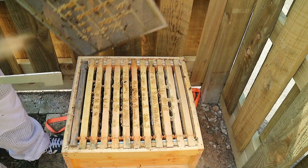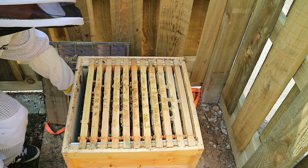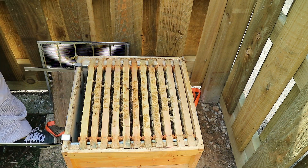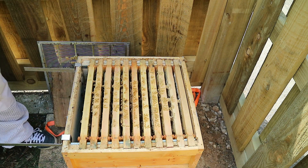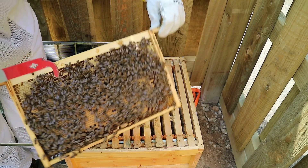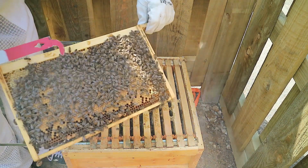Clean the screwdriver off, dummy board out, some frame rests in. A bit more smoke. A full frame of cut brood on both sides - no signs of any queen cells.